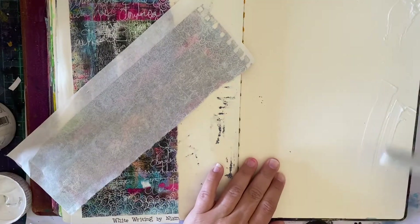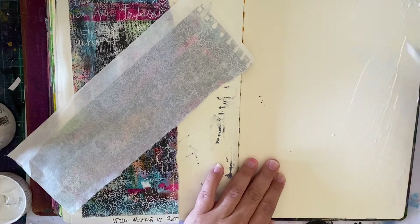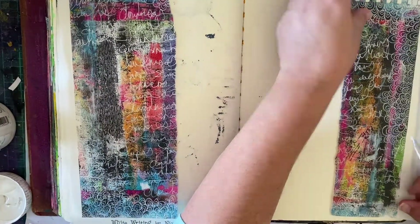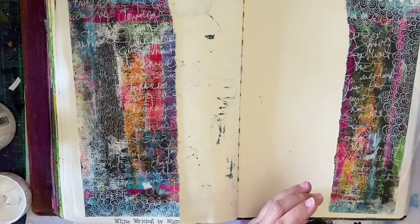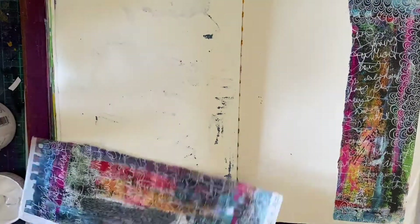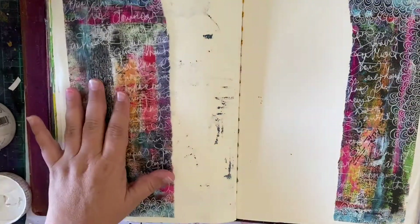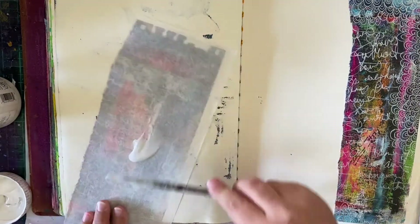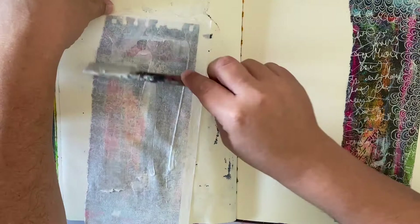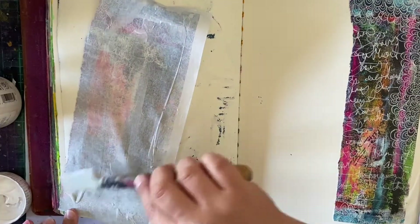I may not remember the name exactly of the products I use, but in my ScrapFX blog post, which will go up at the same time as this video, there will be links to the products in the ScrapFX shop. So if you're interested in anything you see me use, head on over to the blog post and follow the links. The ScrapFX shop is really great, and some of my favourite stamps — I love their stamps because they're foam stamps and they just stamp beautifully.